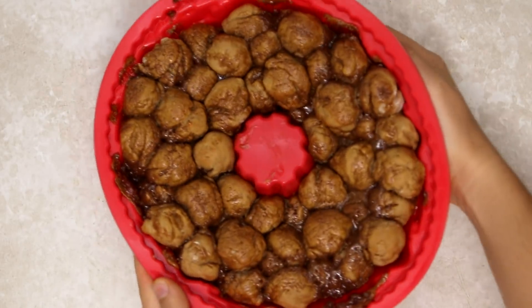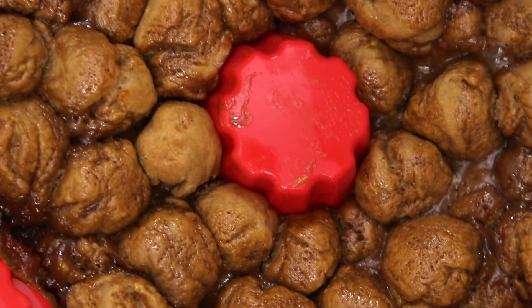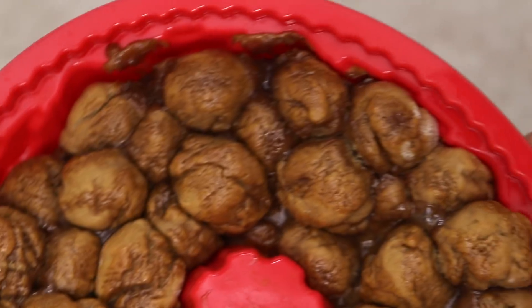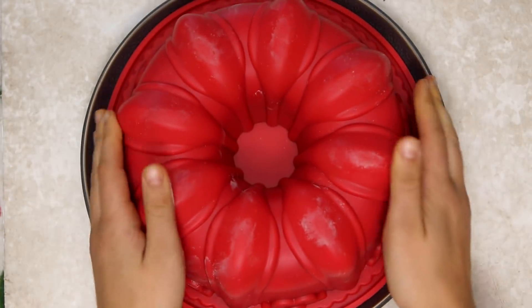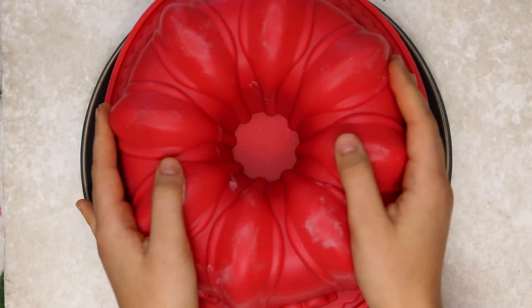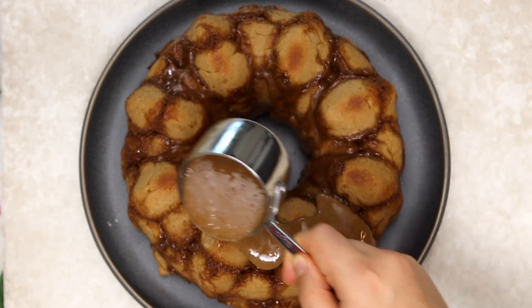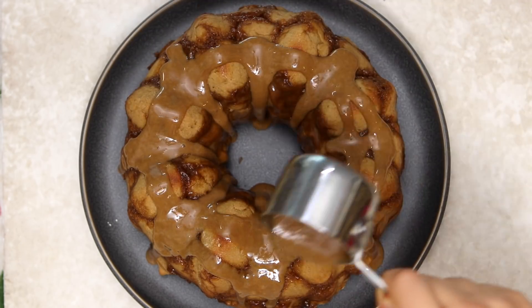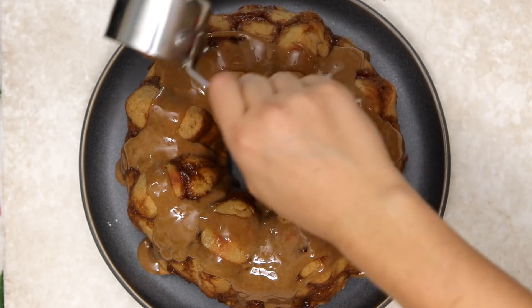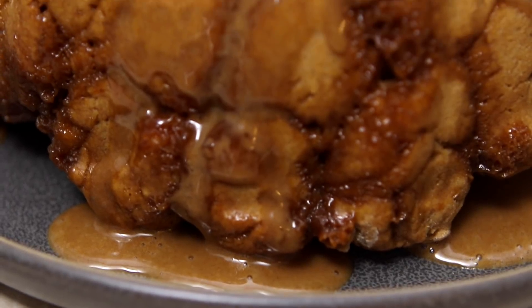It should come out looking something like this. Let the monkey bread sit in the pan for about 10 minutes — this allows the dough balls to harden and stick to each other a bit more. Then flip it onto a plate and hopefully it will come out perfectly and not stick to the pan at all. From here, drizzle it with the remaining third cup of sauce you reserved, and spread it around evenly — you can even use a spatula to spread it along the sides.